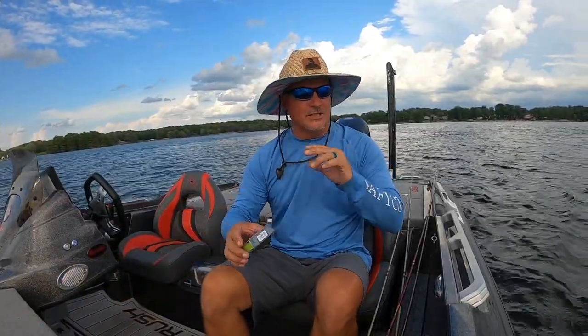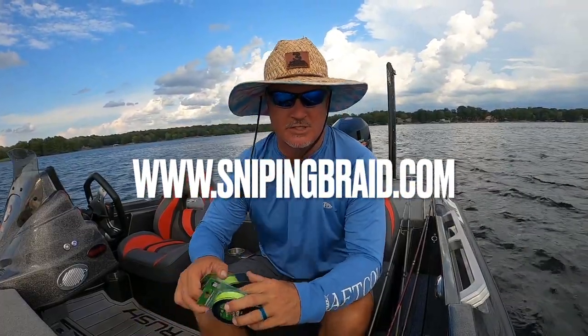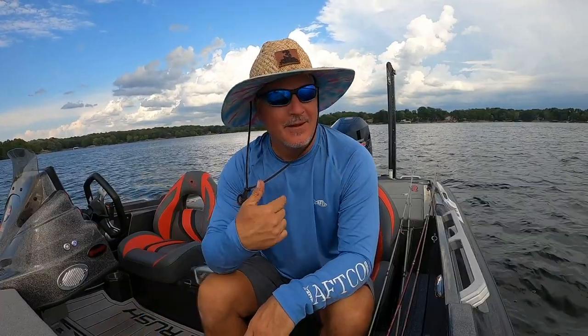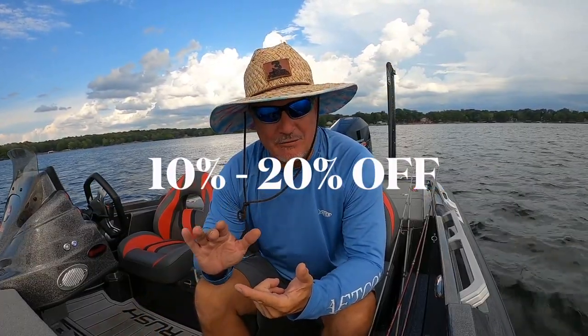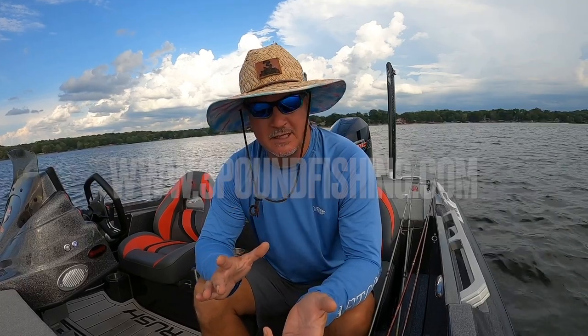Before we get started, there's a lot of Labor Day sales going on — I'll keep it short. Sniping Braid — all of the Sniping Braids are 20% off right now, that's pro spools, combo packs, you name it. At Three Pound Fishing we're between 10 and 20% off on everything — plastics, jig heads, you name it. You can get a great discount on either website.